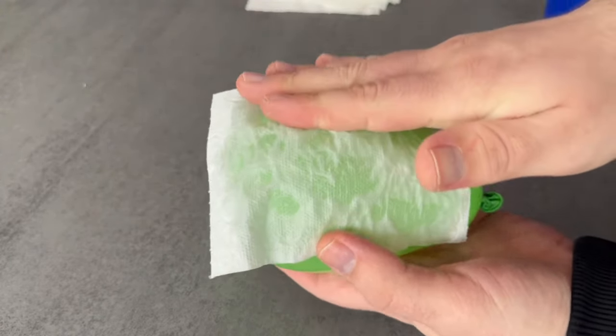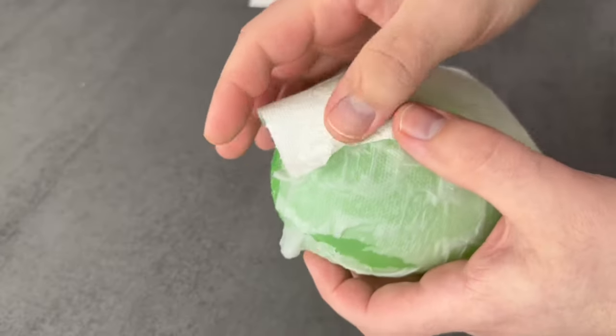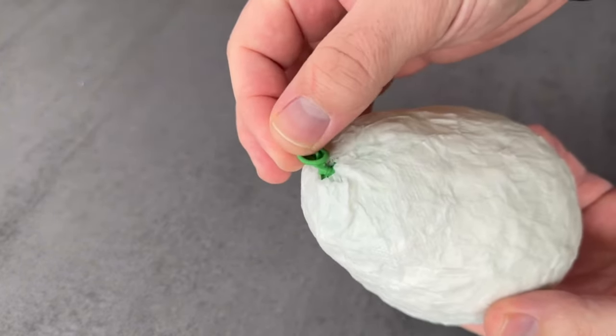Now lay them overlapping each other until you have wrapped all the sheets around the balloon. In the best case there are now two to three layers of toilet paper wrapped around the balloon. Only leave a small gap at the bottom.